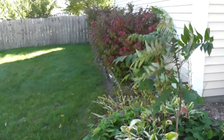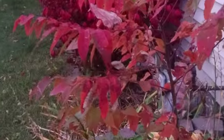And it will also probably provide a little nutrient as that breaks down. As the sumac turns red in fall, it will really complement the burning bush along the side of the house.